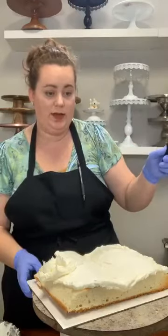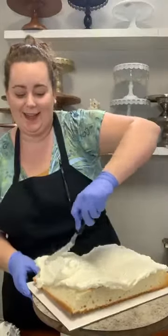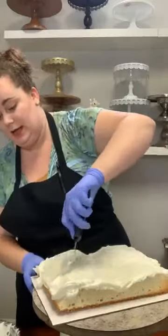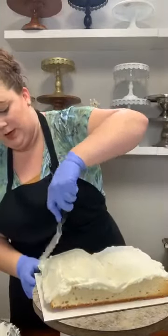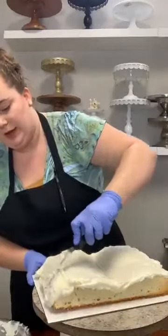For the Indie Cake Off contest — the category or theme is any form of art. So you get to pick a form of art, whether it's painting or graffiti or music or anything that you consider art, and your cake has to fit in your theme.